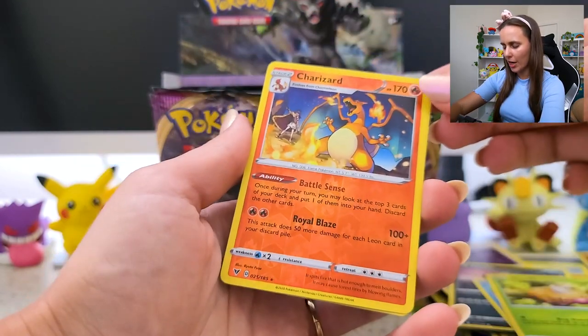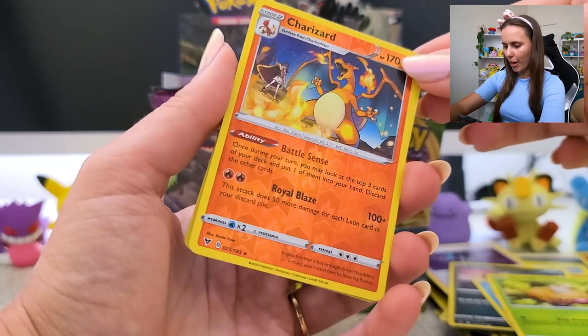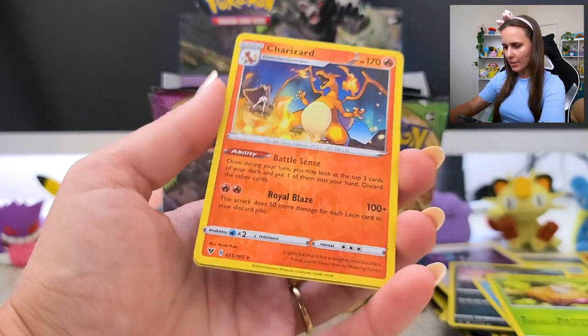Oh hello! Charizard — a fan favorite. Everyone always loves the Charizard cards, hey? That's so cute.